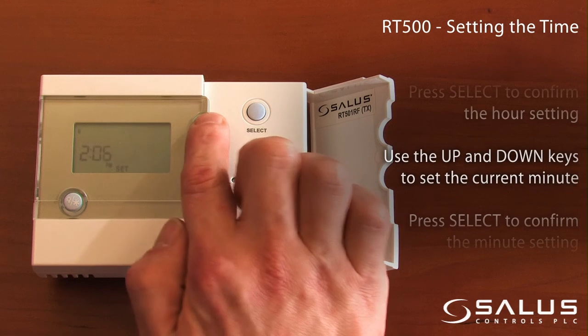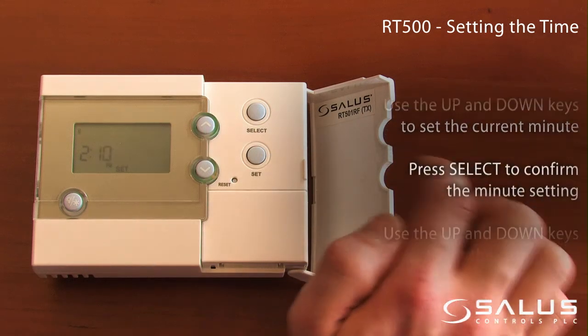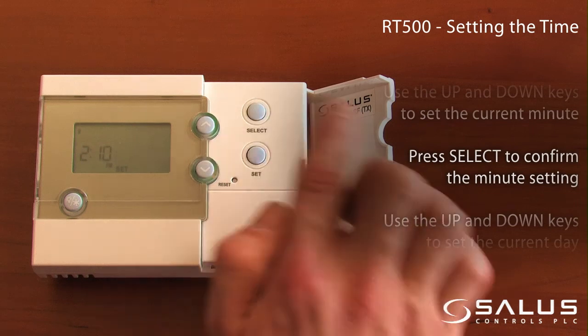Use the up and down keys to set the current minutes. Press select to confirm the minutes setting.